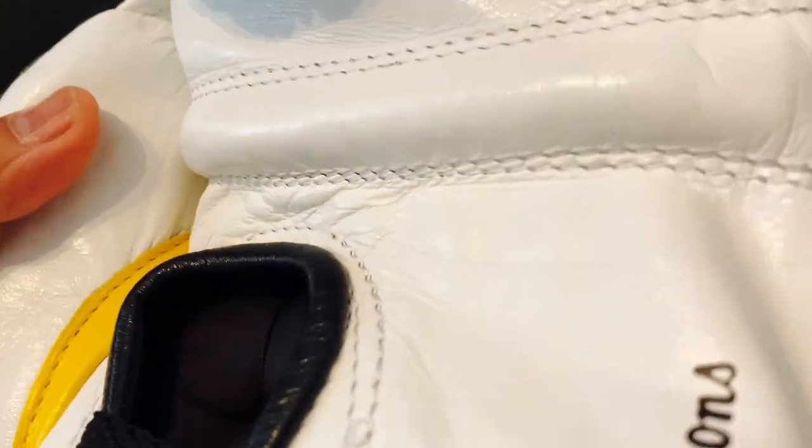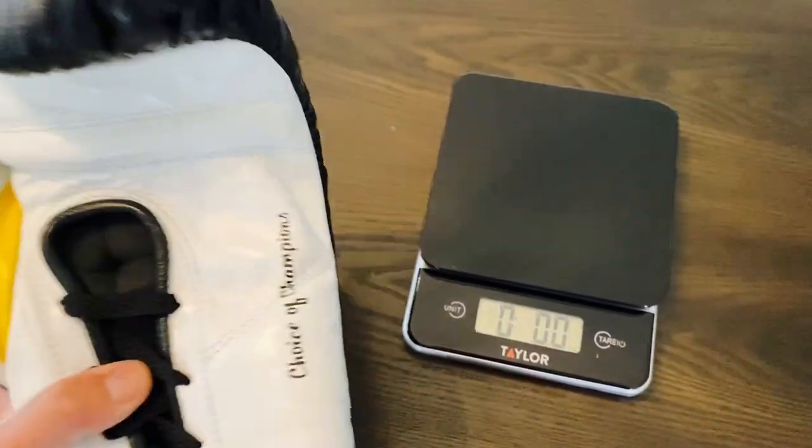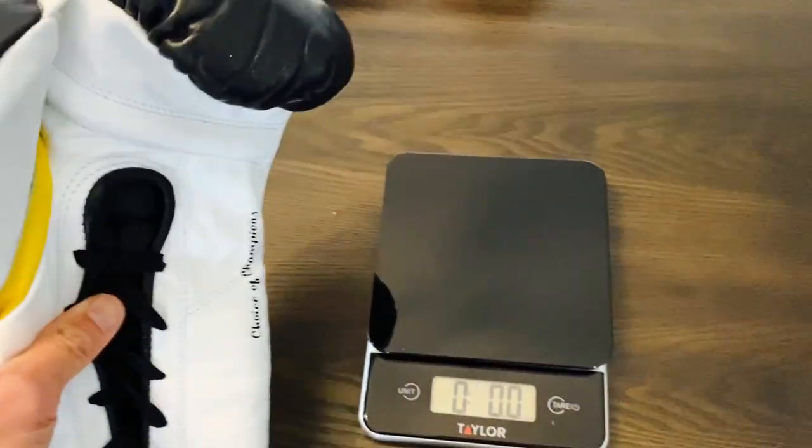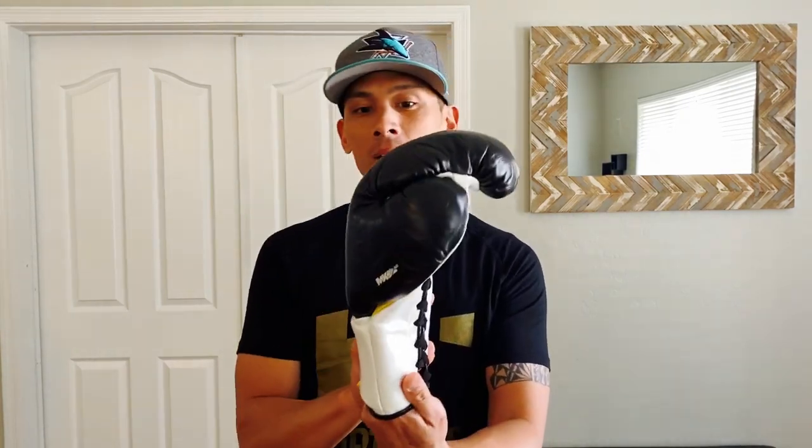I'm not sure what the athletic commission allows for weight difference, but they're pretty much true to weight at 10 ounces and to each other. Alright, let's go ahead and do the review. Today I'm excited to bring you a review of these Everlast MX 2.0 Pro Fight Gloves. I've got mine in black and white.